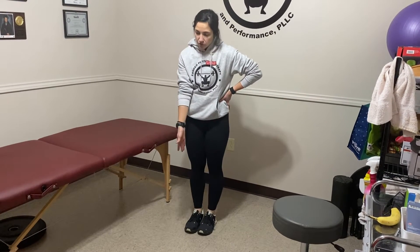Hey, Borch fam. Dr. Caitlin here. We're going to be going over inversion and eversion, which is very much an ankle motion. I have some lines right here on the floor just with the tile. You can find something at home or just visualize a line in front of you.